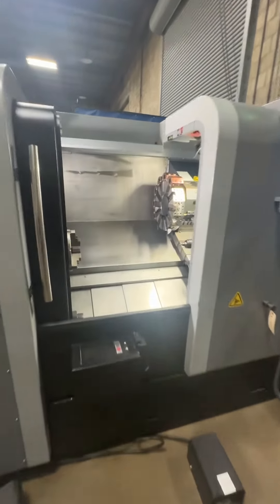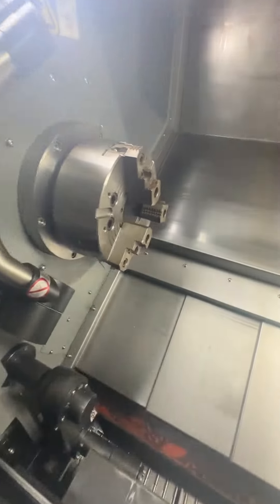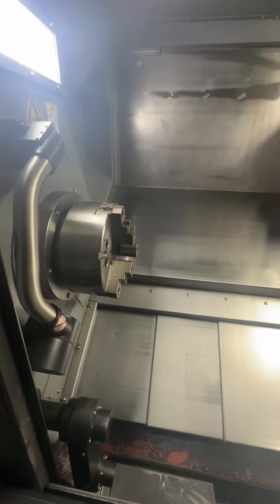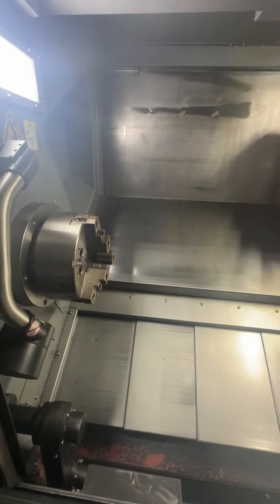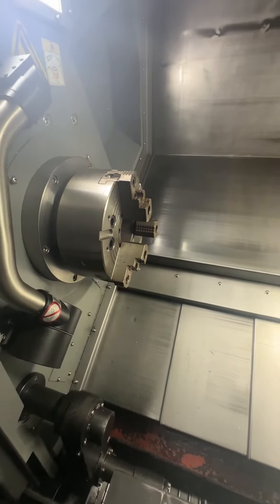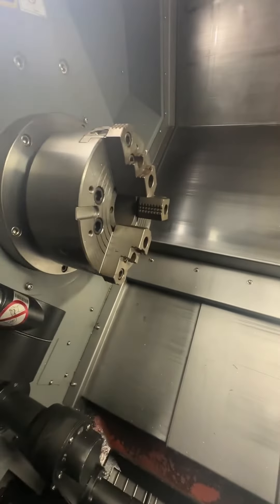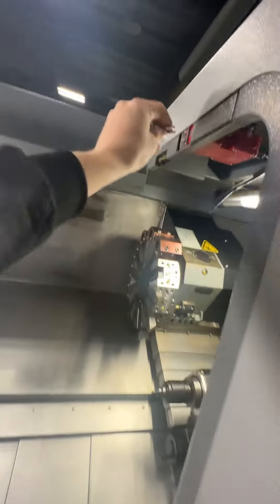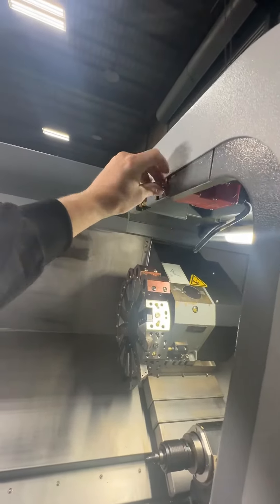All right, we fixed the switch here, we're going to use the foot pedal. Need to open up the switch. Chuck jaws just open. Chuck jaws just closed, put the switch back in.